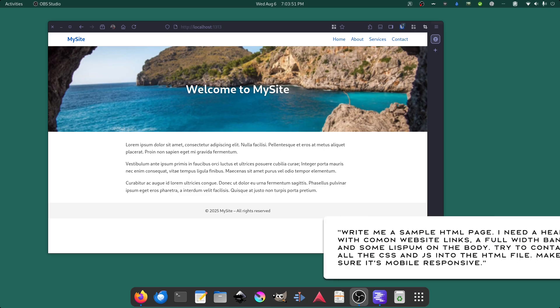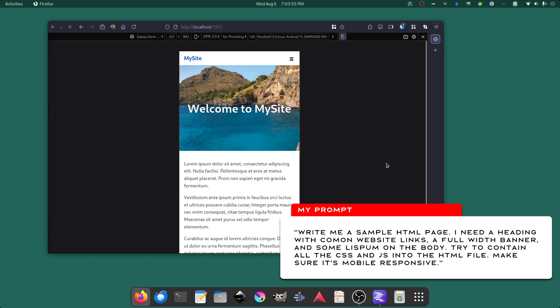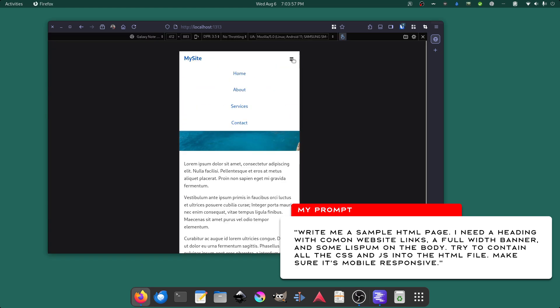Running it right here and it's been impressive, to say the least — very good. Side note: this is the website that it just built me; it's mobile responsive and everything.